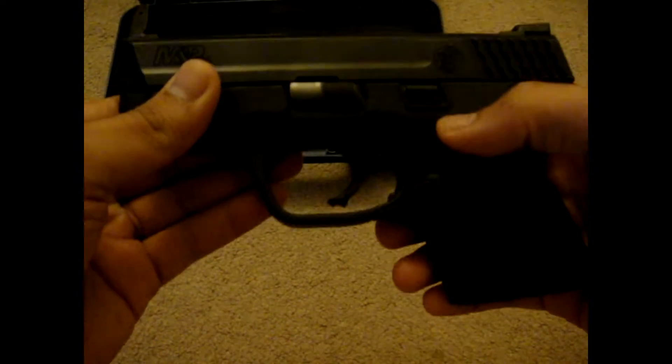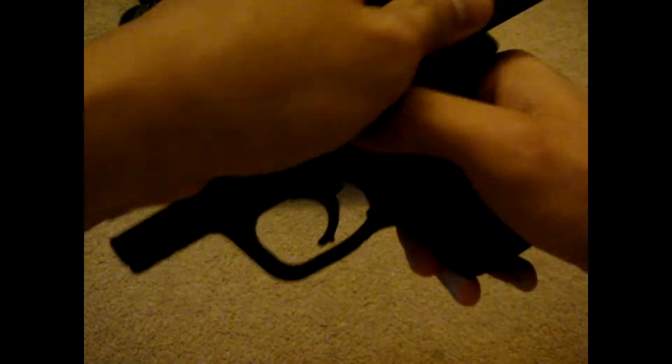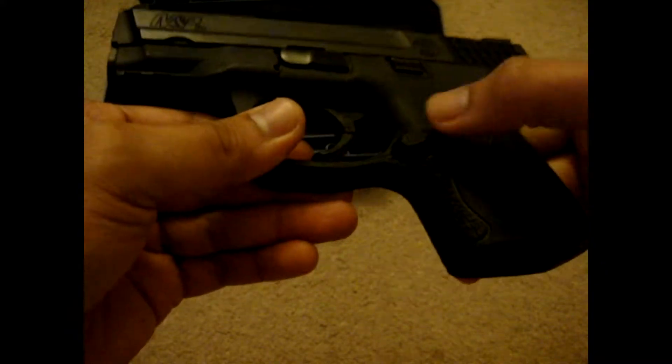It also has ambidextrous slide lock — this side and on this side also. It also has an ambidextrous mag release, but you have to swap it out in order to use it on the other side. I'm a lefty, but I prefer to have the mag release on the right-handed side — I just got used to it.